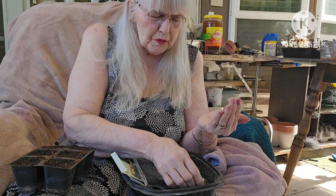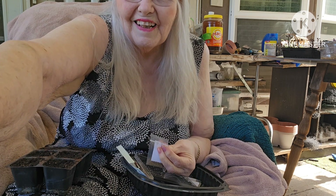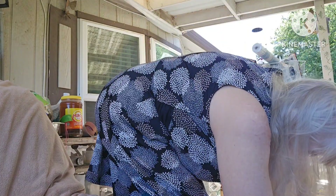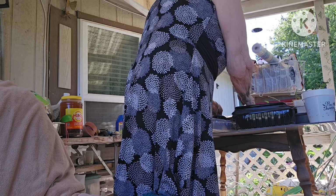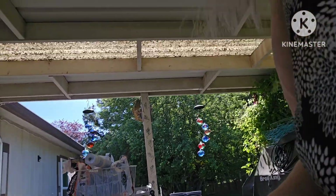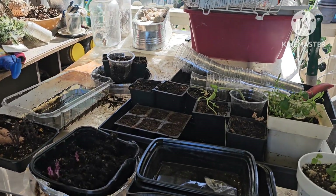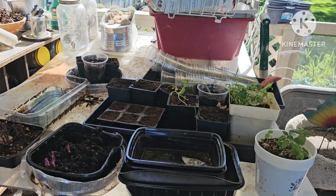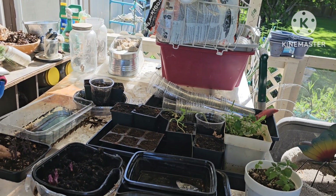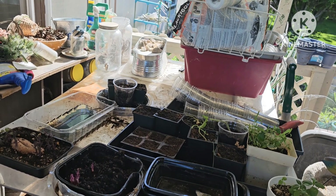What kind of celery was that? It was Utah celery. Okay, I'm going to put these up on the table. I'll add a little bit of water in the top — they're sitting in some water that will come up through the bottom. I'll get them watered and they're planted.